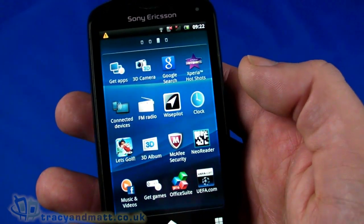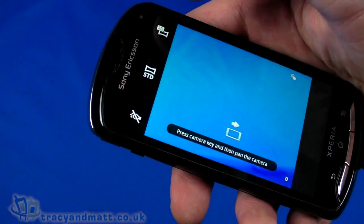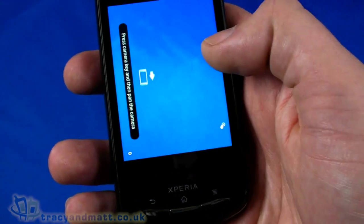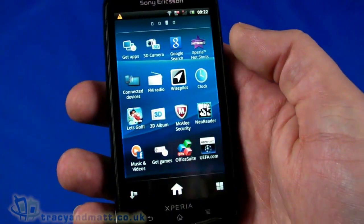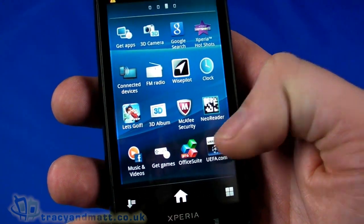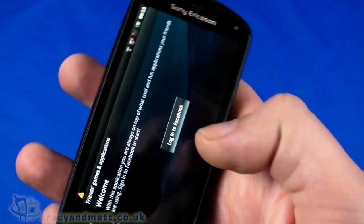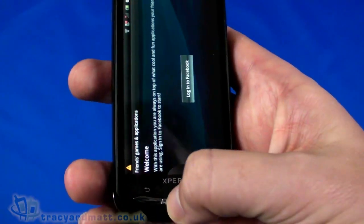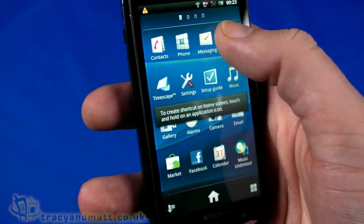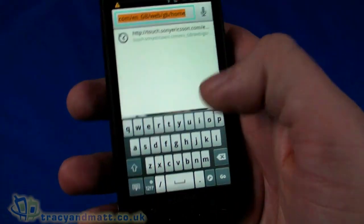There's a 3D camera app — even though there's only one rear camera, it simulates 3D photos by panning the camera left to right, which is quite cool. We'll look at that properly in the full review. Other apps include Superior Auto, Hot Shots, Let's Golf, 3D Photo Album, NeoReader, Cafe Security, LiveWare, Moxia Pro for mail, and a friends/games section. Let's take a quick look at the browser.